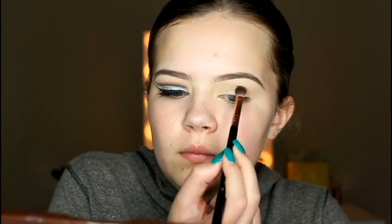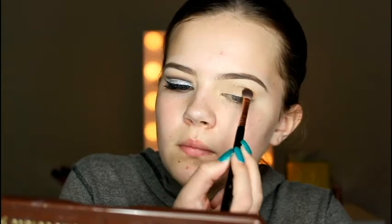Going into Salted Caramel on a Sigma E40, I'm blending this color right above my natural crease in the shape I want my cut crease to be, also winging out the eyeshadow. Then going into Milk Chocolate from the Chocolate Bar palette on a Sigma E25 blending brush, I'm going over the area where I put Salted Caramel, using a smaller brush to map out and define the crease shape — just putting that above my natural crease.